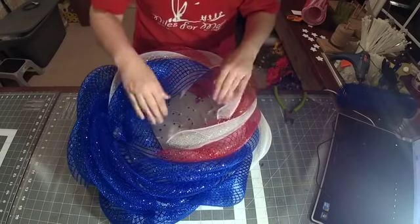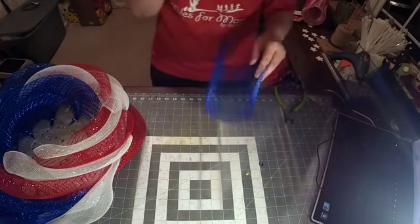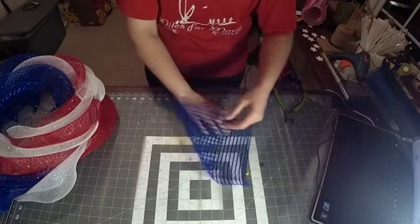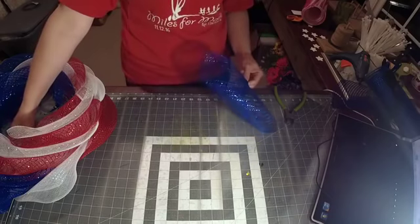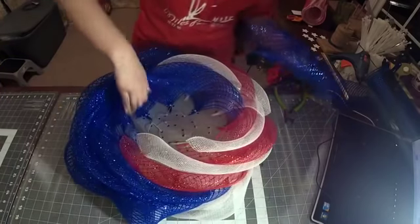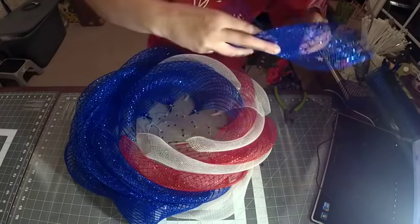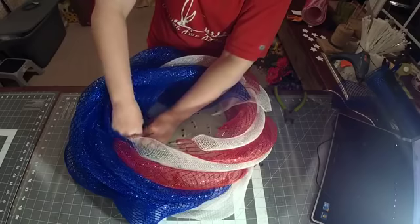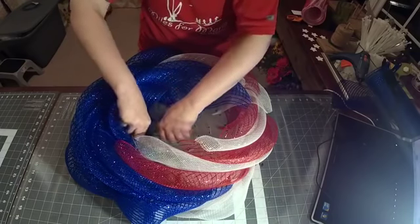If you're going to do this patriotic rose, I really strongly recommend that you spend a little extra money and get the metallic mesh — this one's iridescent — something with a little bit of extra shine to it. How many rolls of mesh does this take? Slightly over one total roll. You'll need blue, red, and white. If you're going to Craft Outlet you'd have to order all three. In total it would be one roll plus some extras because I did do some changes.